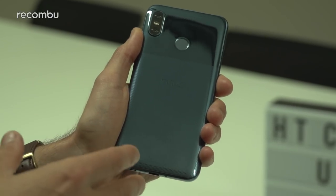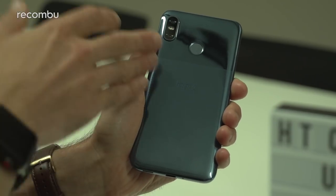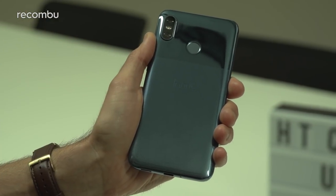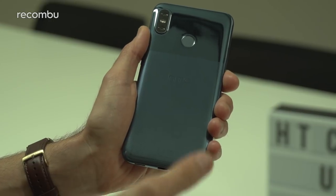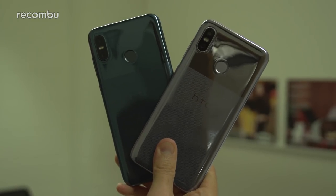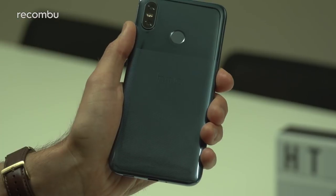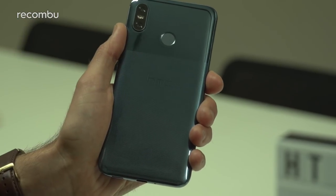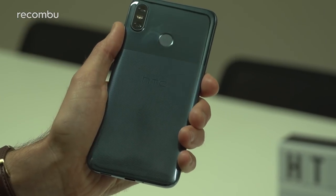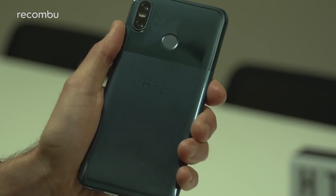If we flip it around to the back you'll see that of course it is a glass smartphone — all the range in 2018 — but it does support a neat two-tone dual effect. It's a curvy glass unibody and it has this colour shifting effect as well. This is the moonlight blue version, also available in twilight purple which is a bit more vibrant. As you can see the top half is typical glossy glass so of course that smudges up a storm the second you lay your fingers on it, which is always handy considering the fingerprint sensor is right there.